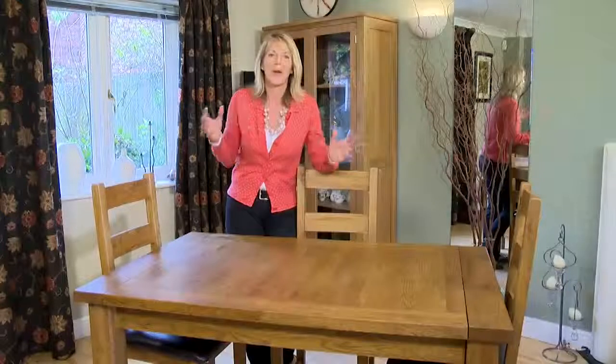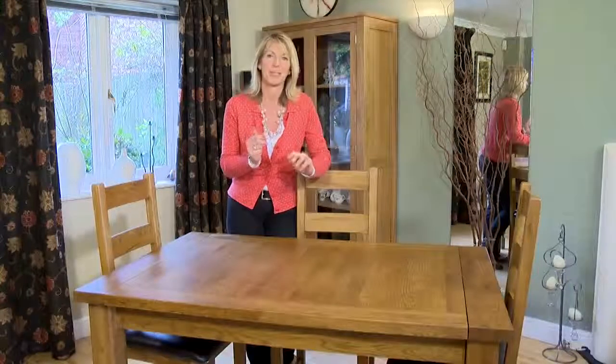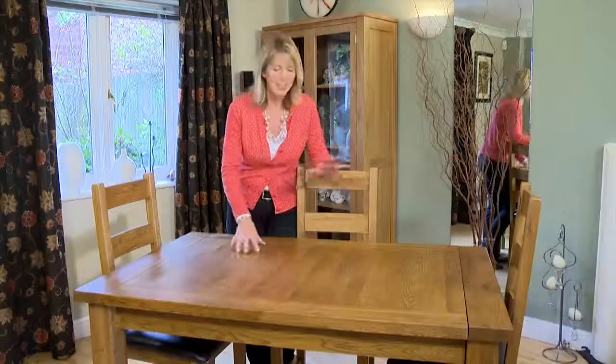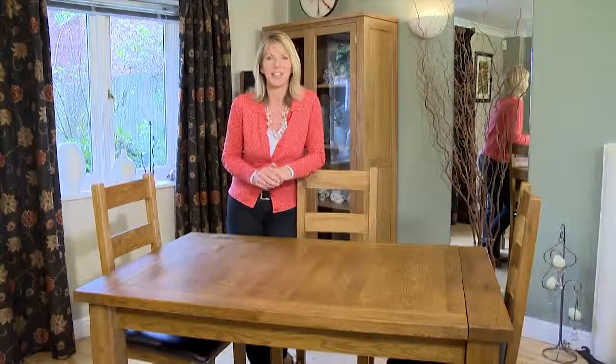Are you looking for a dining table that is compact and ideal for everyday use and family meals, but also perfect for entertaining eight people? Do you want a table that is elegant, stylish, very well made, and really easy to look after? Your search is over — this is the table for you.